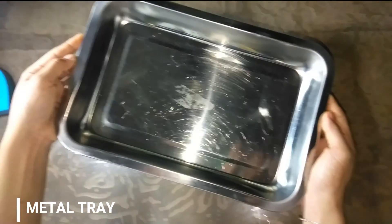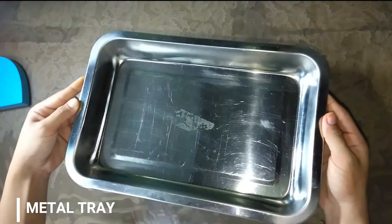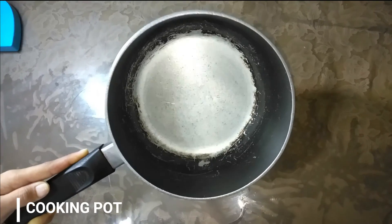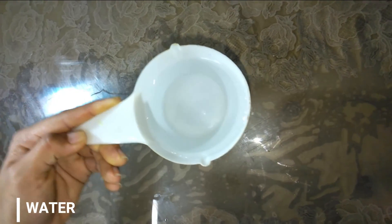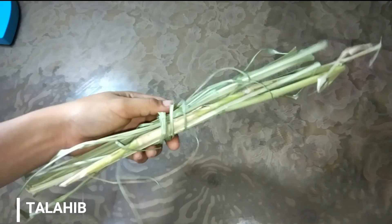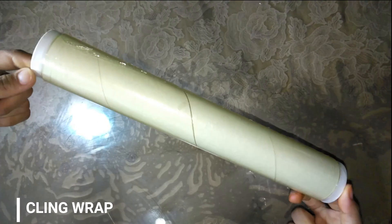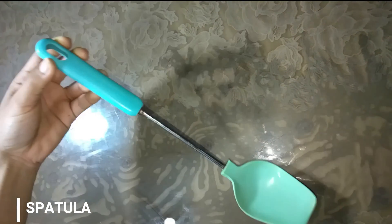Metal tray, it will be used to hold the produced product. A pot, where we will cook the mixture. Next is water. Talahib, it is one of the main ingredients of our product which will provide sugar for our bioplastic. Cling wrap, this will be used so that the product will easily be removed. Spatula, or any metal spoon to be used as a stirrer.